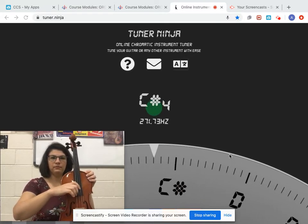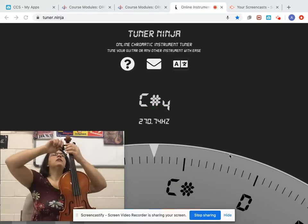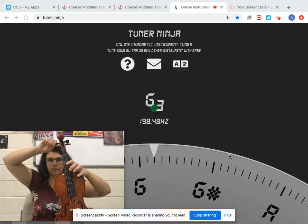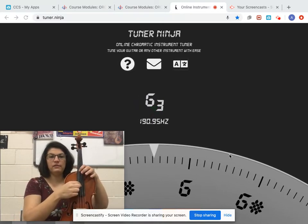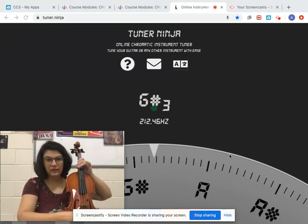G — that's terrible. So loosen it just a hair, push while I turn. I'm a little high. Do you see how it's a little to the right of G? So I'm going to actually turn this to the left.